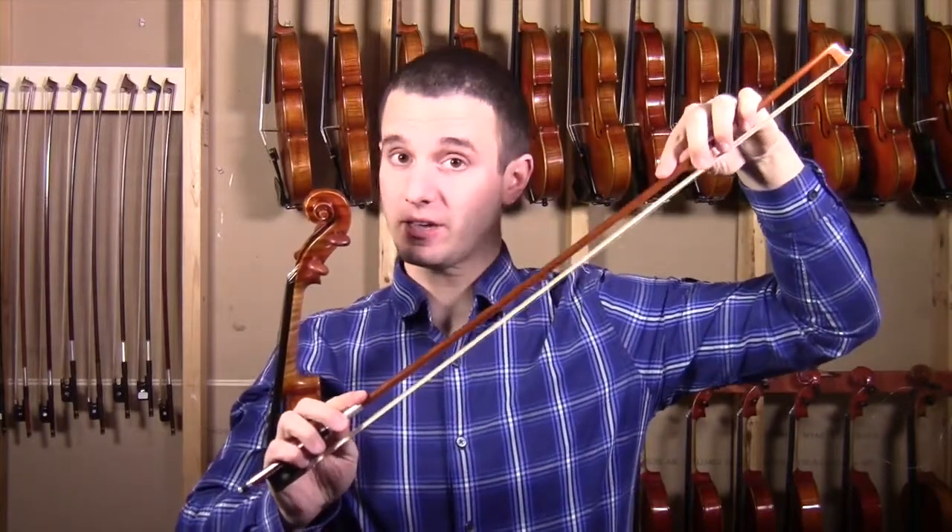What's important to understand is that a good bow is made out of either pernambuco or carbon fiber. Pernambuco is very flexible, but it's going to be a lot more delicate. It's going to really help your articulation, which is basically how you can get very precise with each note.